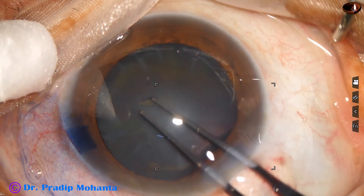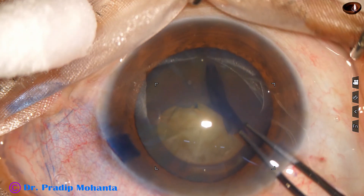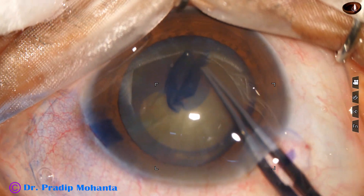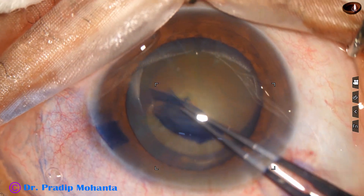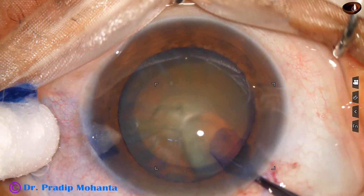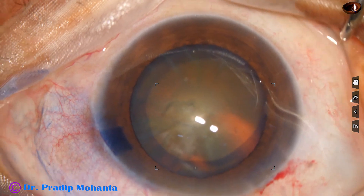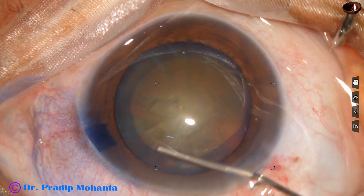Now capsulorhexis is done. The anterior capsule is torn at the center and a capsular tag is raised. This is guided all around to get an adequate sized rhexis. In this case, the rhexis tended to go to the periphery at 9 o'clock, but it could be retrieved.